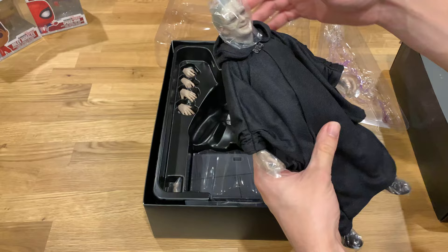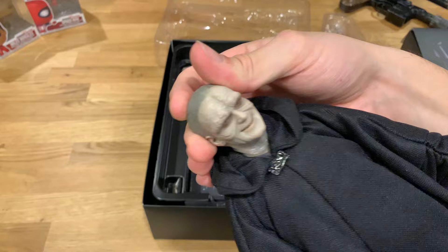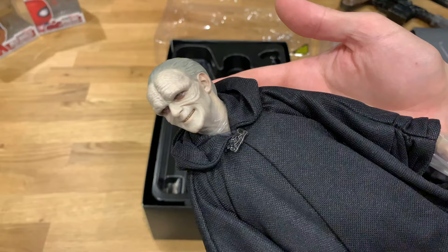First things first, the Emperor looks really really awesome. His head sculpt is definitely on point. It looks just like the actor — I think it's Ian McDiarmid from the film. It looked really good in the film, the makeup was very creepy and the figure captures that very nicely.